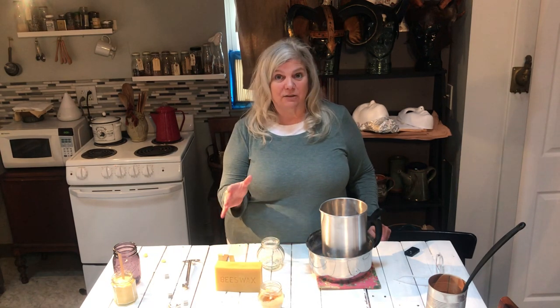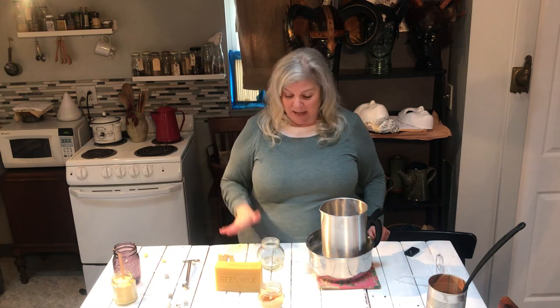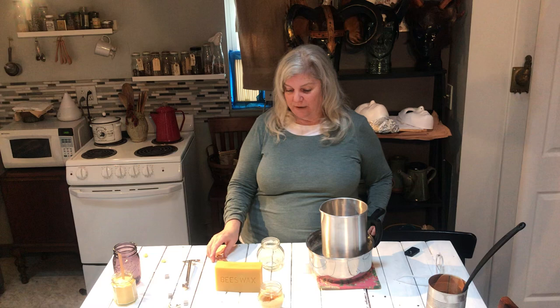Another problem with regular candles is they add fragrances, which smell really nice but are toxic. You want to have no fragrances. You could add essential oils since those are not toxic, but anything labeled as natural fragrances — steer clear of those, they're actually not good for you.